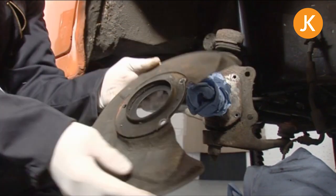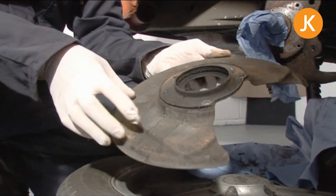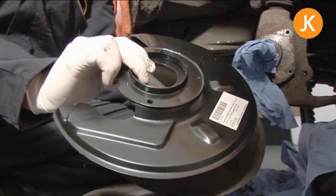Just a case of taking it off. This one's in really good condition, so if you wanted to, you could clean it right back down, prime it, and paint it up and it should last a good time. If not, it's on with your brand new genuine one.